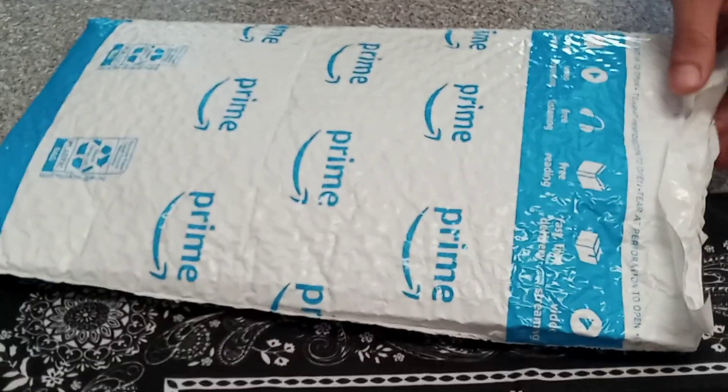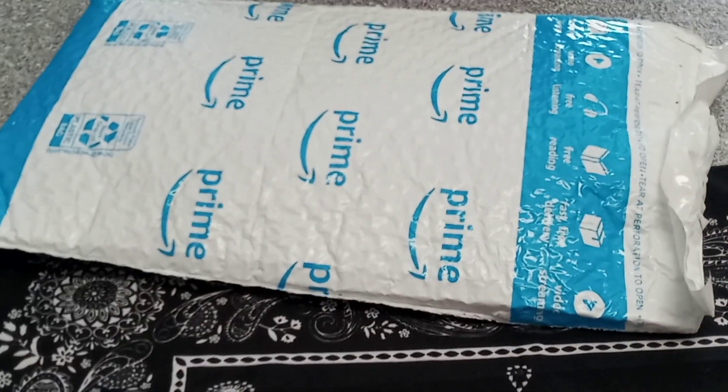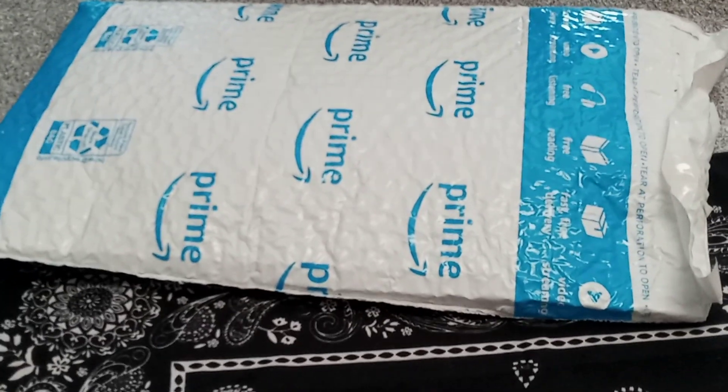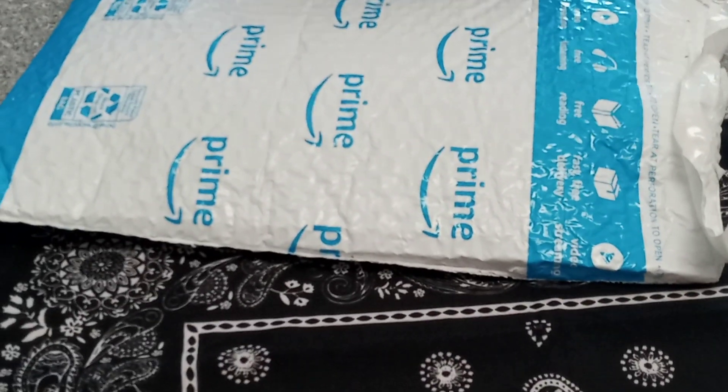What is this anyway? I know it's a knife — it's a Massalong. We ordered it off Amazon because I got an alert, being a Prime member, that the price had dropped down to like $13. So it's a $13 knife off Amazon.